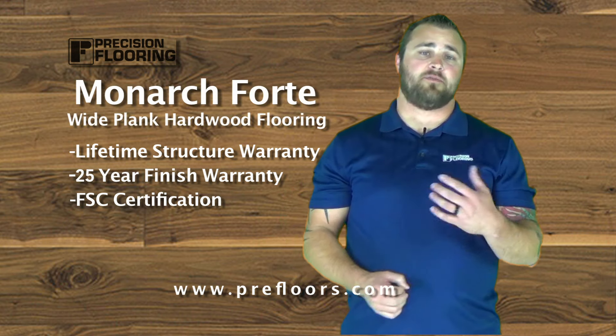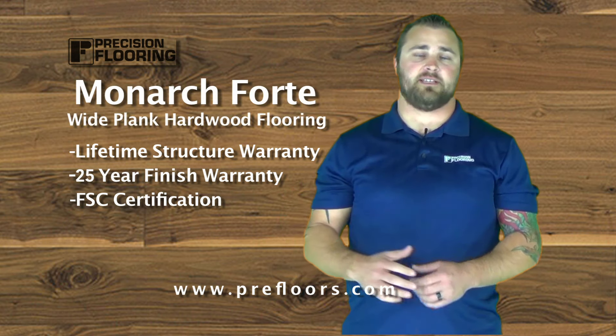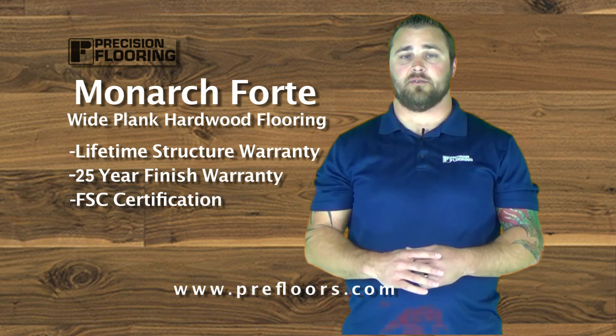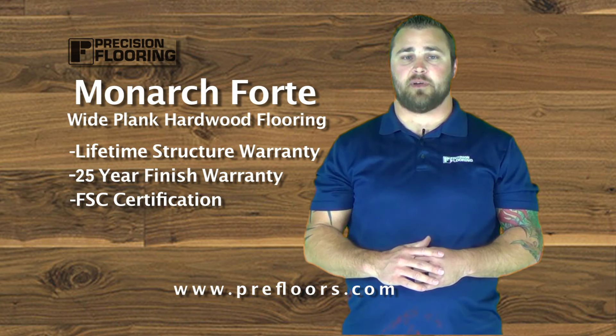Lifetime structure warranty, 25-year finish warranty when it's properly maintained. You can actually get this product FSC certified if you'd like, so definitely feel free to reach out and ask us about that.